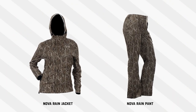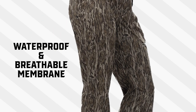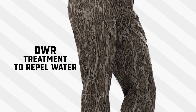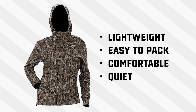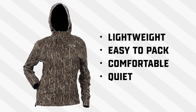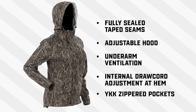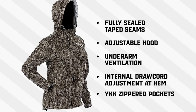The Nova rain jacket and pant are really lightweight and technical. They've got a waterproof breathable membrane and additional DWR treatment on the face of the fabric to help repel water. This jacket is light enough to pack up and take along on your adventures, and it's comfortable, quiet, has fully sealed tape seams, an adjustable hood, underarm ventilation, an internal draw cord at the hem, and YKK zipper pockets.